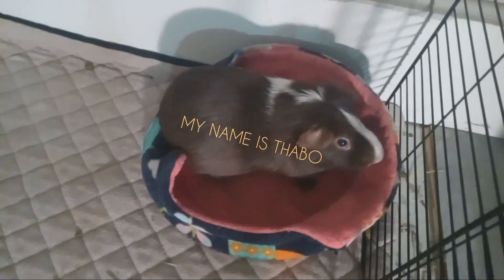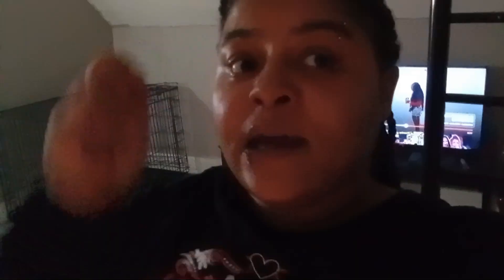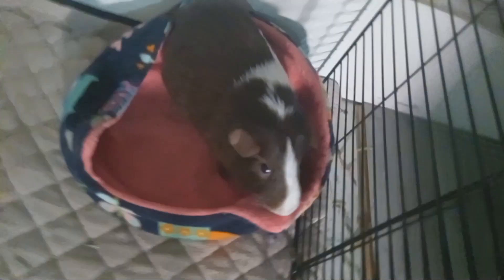Everybody, welcome Dabo! Dabo will be on my channel more often, so tune in for more videos of me posting my dog and my new furry son Dabo. Say bye!